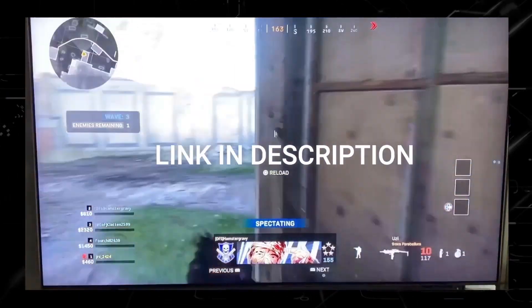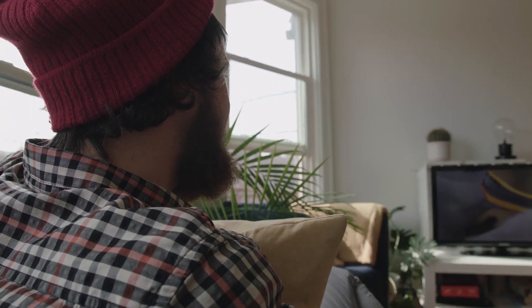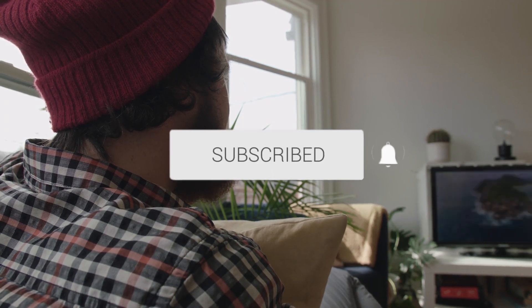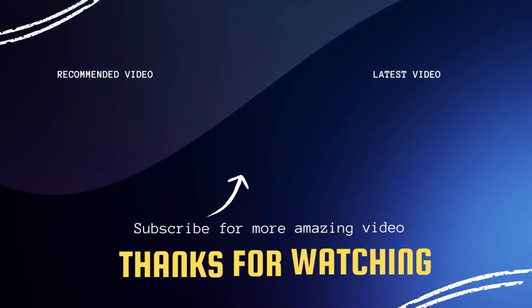If you like this TV, I'll have a link in the description down below of where you can get it. Hopefully this video was helpful to you — if it was, click a thumbs up, go ahead and subscribe to my channel. I make tech videos all the time and I would love to have you back in the next one. Take care.